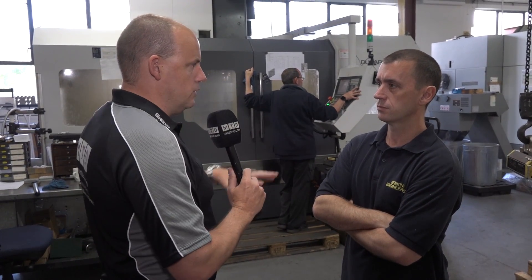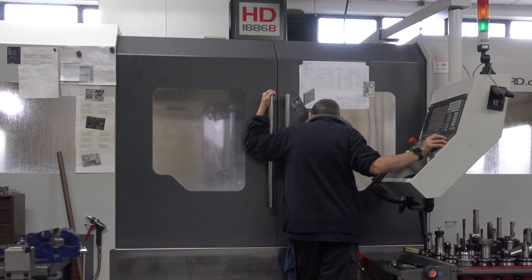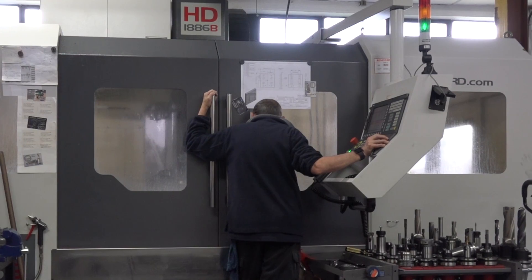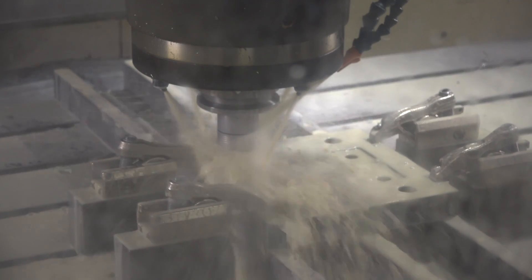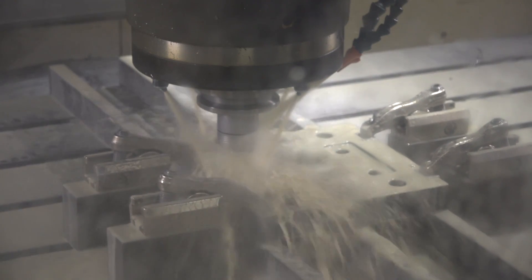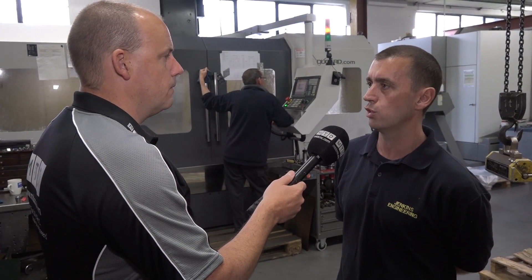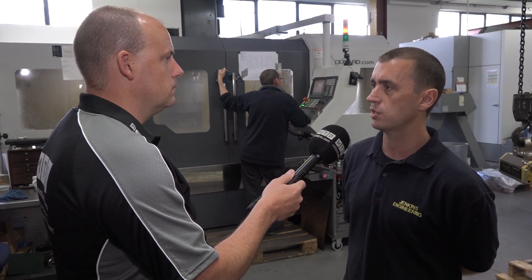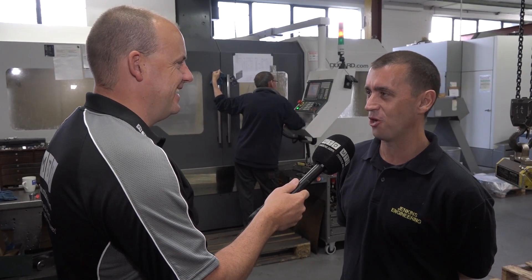And when you look at this and all the machines you've got in the environment here, where do you pigeonhole this machine? How would you summarise what this is for Jenkins Engineering? It gives us another string to our bow. We can sell ourselves on being able to do a different type of work. We do a lot of aluminium, a lot of steel, a lot of stainless, but this — the size aspect and the rigidity of it. And it's got the through spindle coolant, which helps for your machining when you're doing your U-drilling and pocketing. Yeah, I don't think we would buy it without the through coolant — it's a necessity when you're drilling deep holes like that. Have you got a swarf conveyor? Yes, we've got a swarf conveyor and we generate a lot of swarf as well.